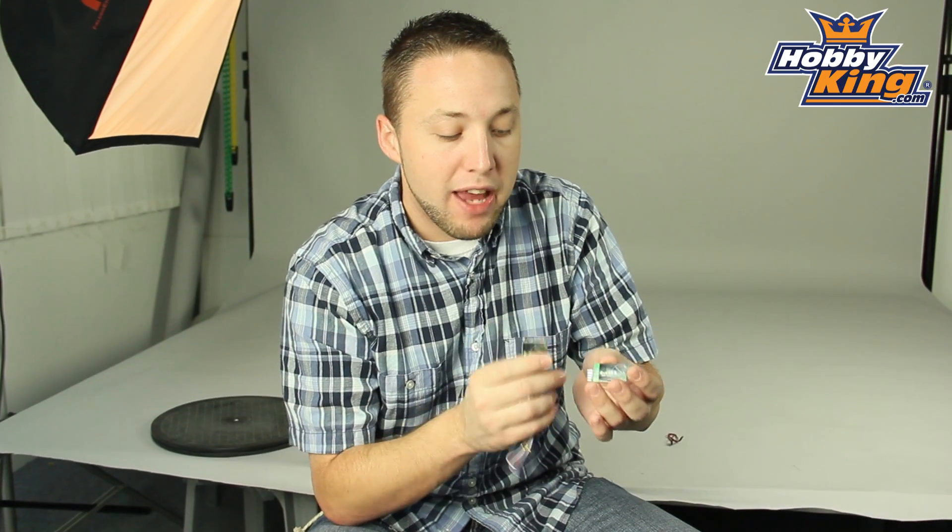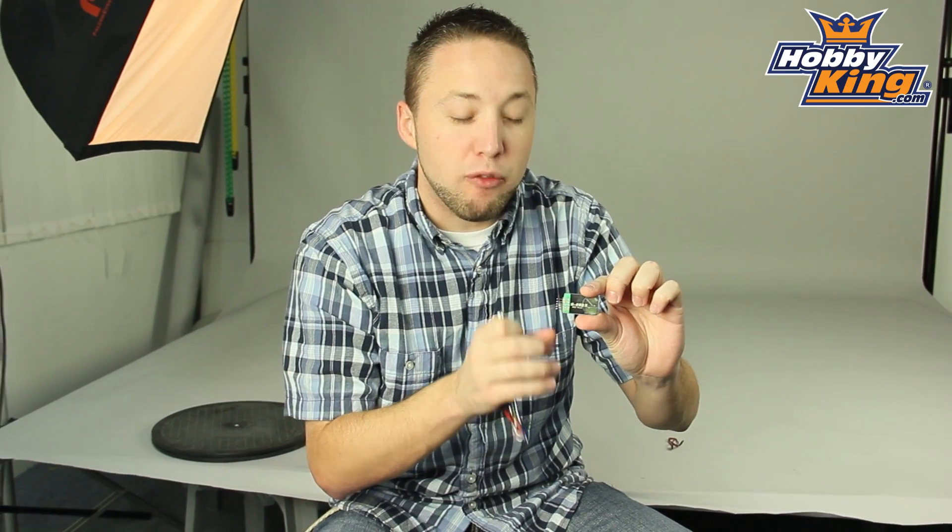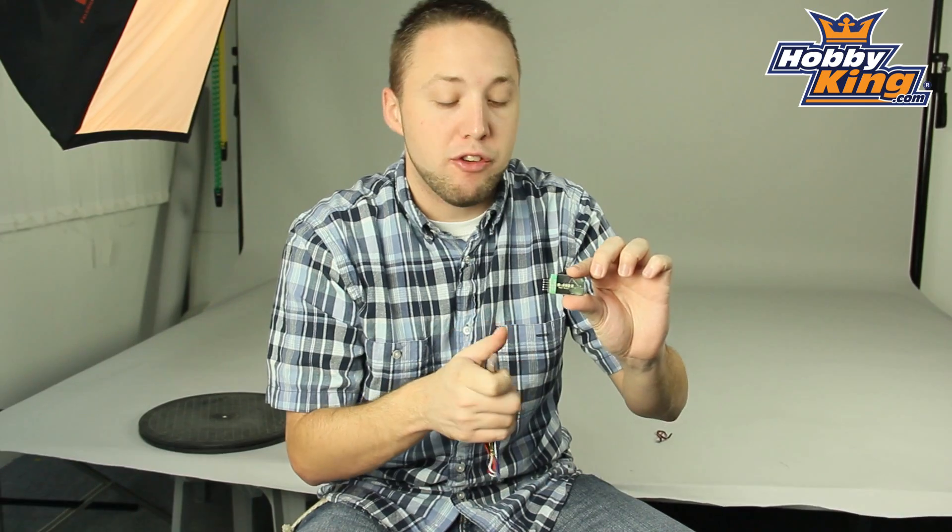The advantage here is that it's very lightweight. As you can see the main board is quite compact. This only weighs in at about four grams, so very lightweight, very compact. It's not going to add a lot of weight to your model.